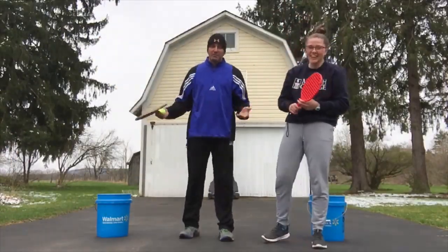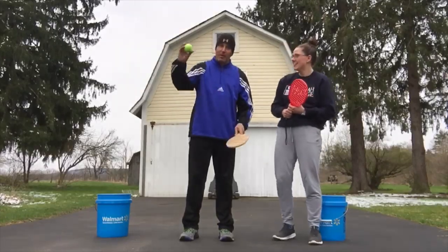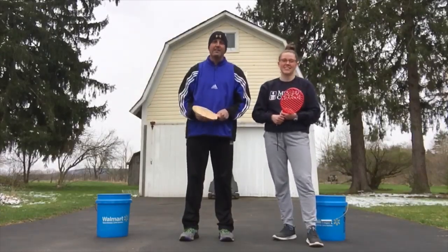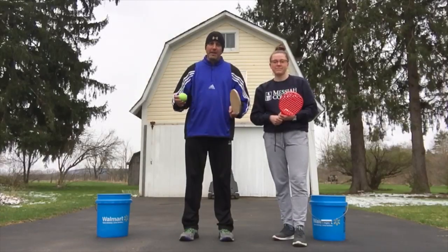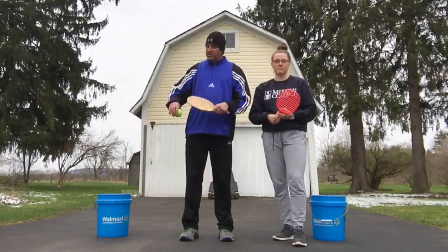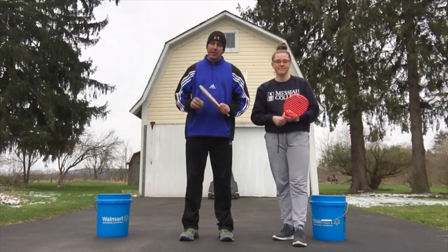That was pretty close. I'll say she won because I dropped the ball off my paddle at the last second. But that's something you can do just to go out and have a little bit of fun. Challenge somebody! If you don't have anybody to do this with, just time yourself and see how long it takes and try to beat it next time.